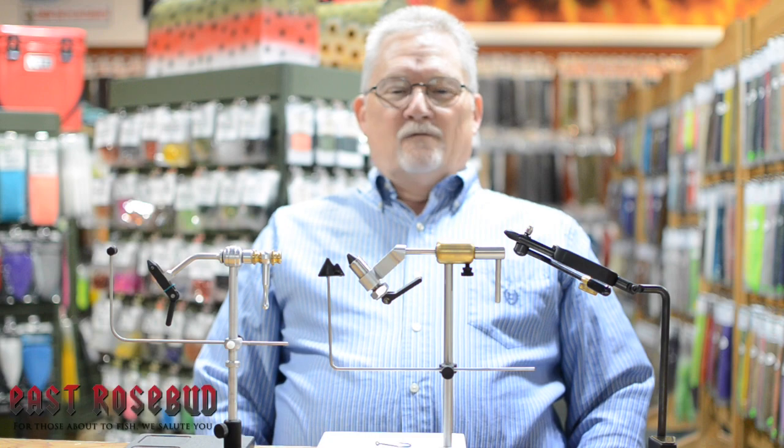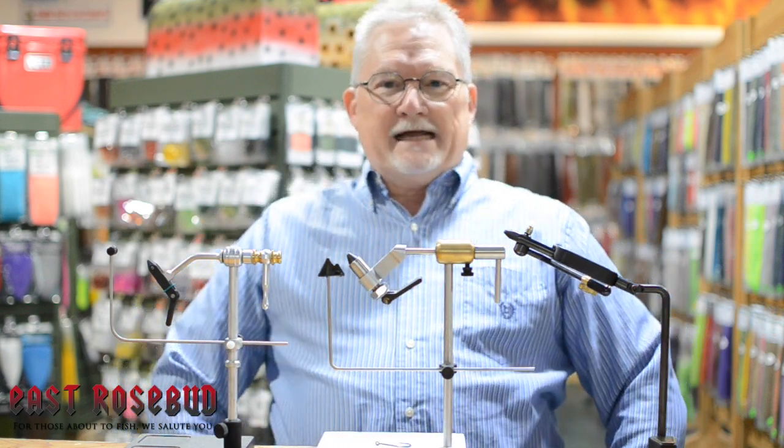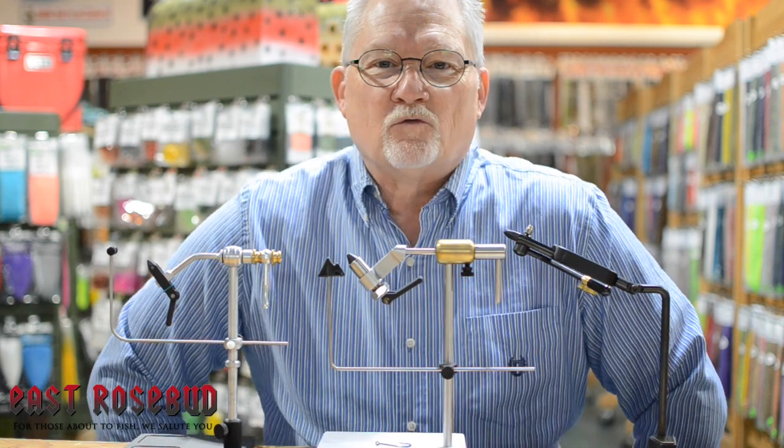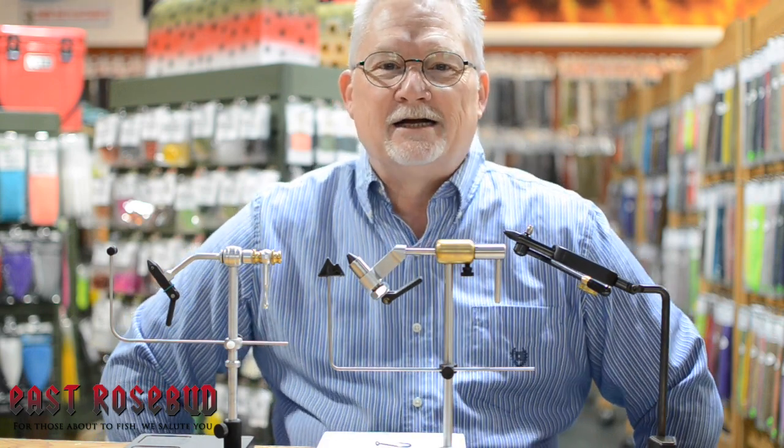Hey everybody, this is John Wood and I am coming to you from beautiful Billings, Montana. I'm sitting in East Rosebud Fly and Tackle, the rockinest fly shop in the country.